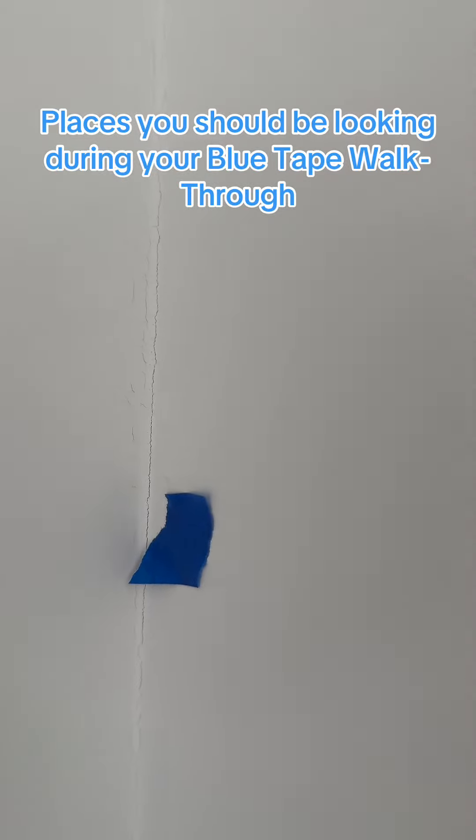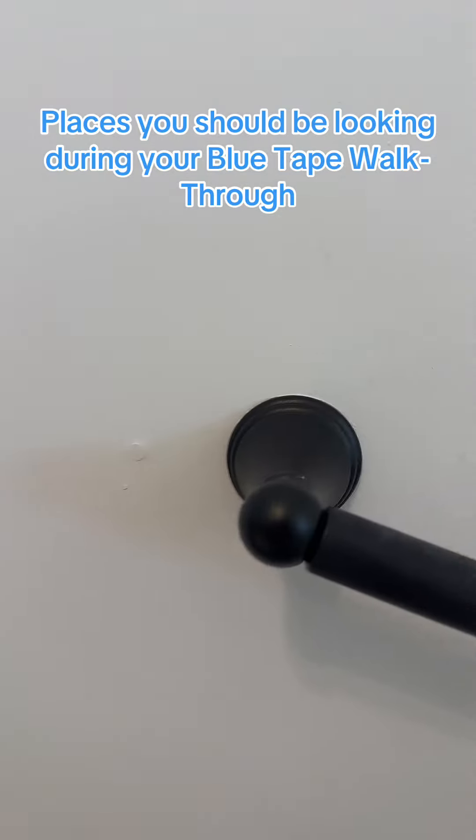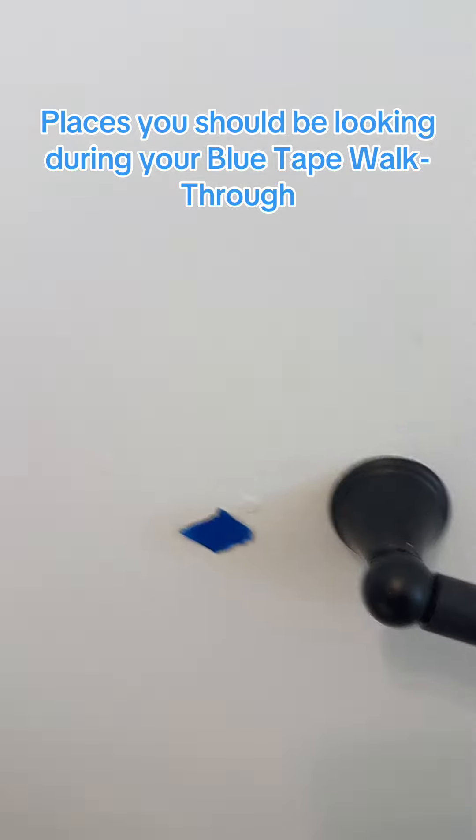Other places are corners — this corner is not bad, but sometimes you'll get some cracking in here. Here's an example of what I'm talking about in the corners. We also look for nail pops, so that will get fixed there.